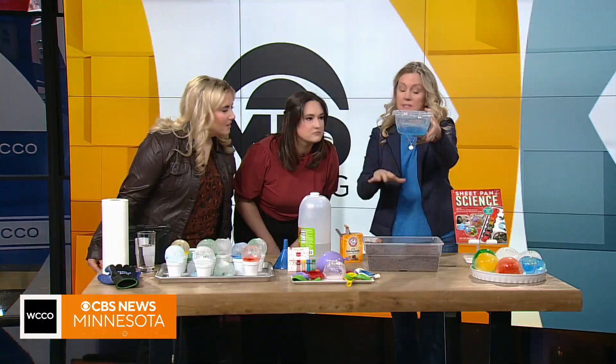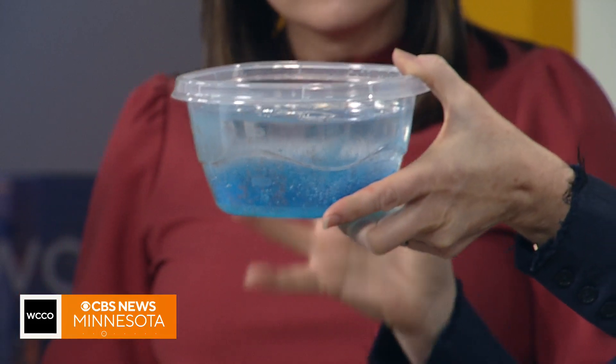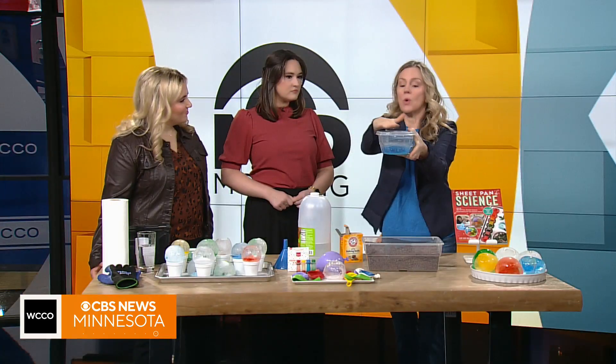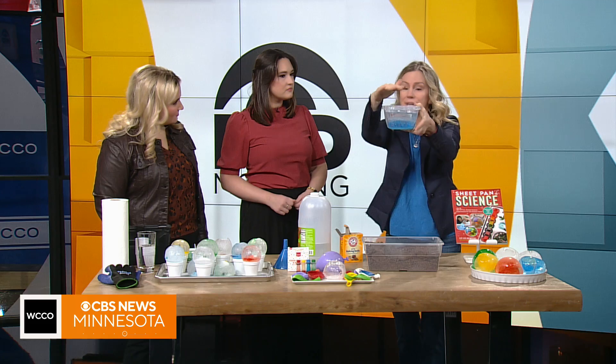What happens — and this is the same thing that happens if you freeze water in a balloon — is that all the water has to get to 32 degrees, the freezing temperature. And then the water that's closest to the surface, closest to the cold air, will start to freeze first and it freezes down.